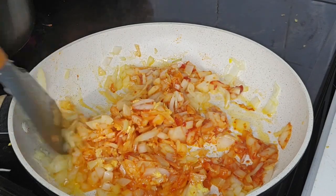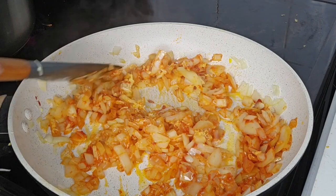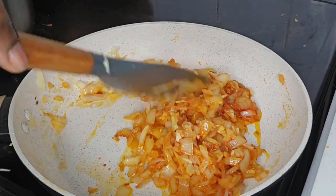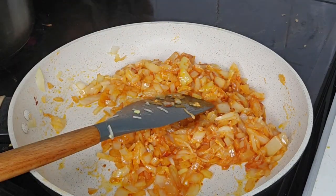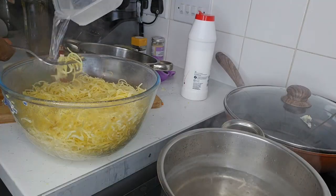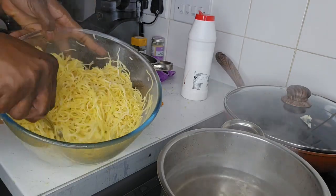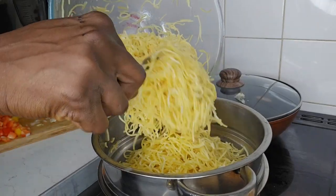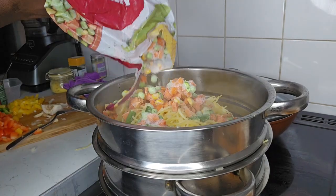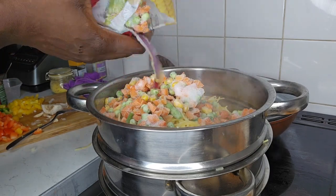Keep stirring — depending on the pan you have, it is wise to pay attention to what you're cooking to avoid burning the food. Then add water and that's the last stage for me.